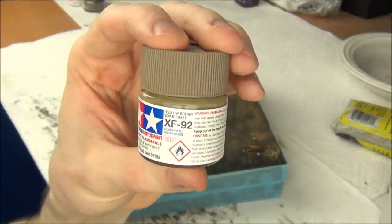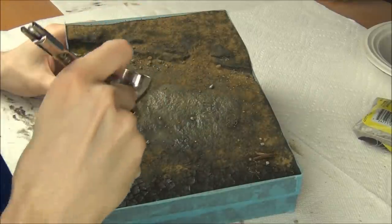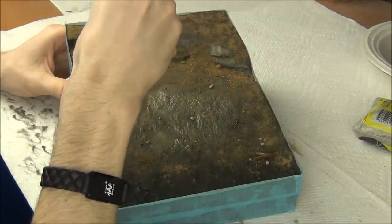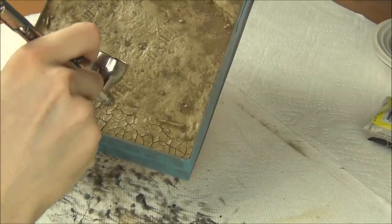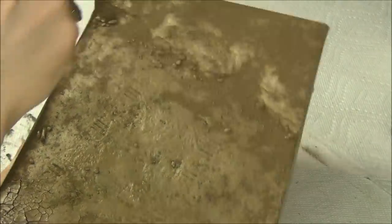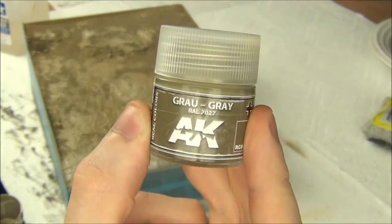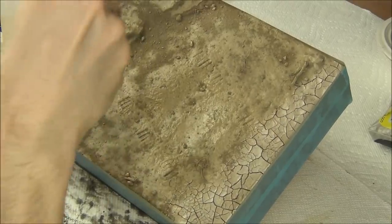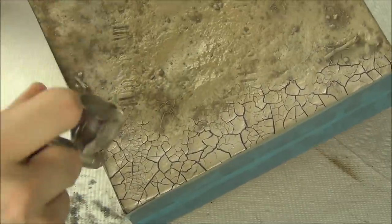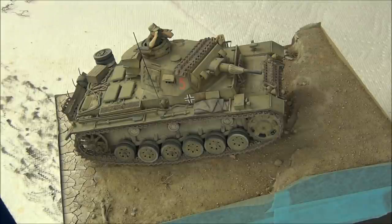With everything in place, I'm going to take some Tamiya XF-92 and apply an overall brown coat to unify everything to the same color. Currently we have gray and brown and black, and I want everything to look sandy. Next up, Tamiya XF-79 is going to be used to paint some highlights, such as on the cracked riverbed to make it look more dusty and dry, on the cliff face, and on some other random areas for variation. I also repeated this with some AK RealColor RAL 7027, just airbrushing some random highlights. The result gave me a good color that matched the tank very well, which is always good.